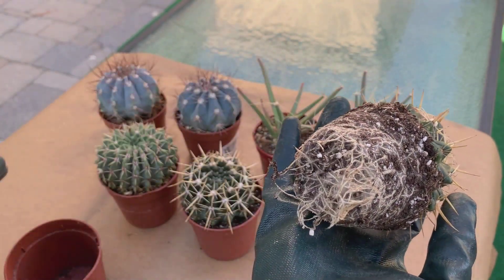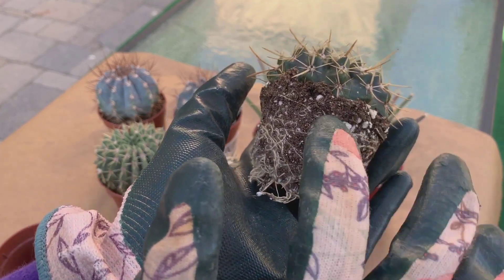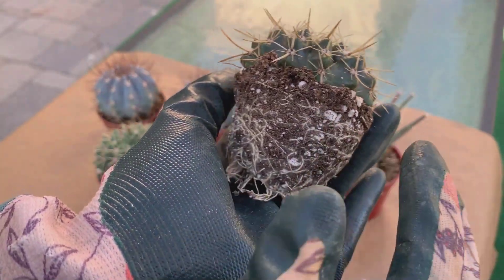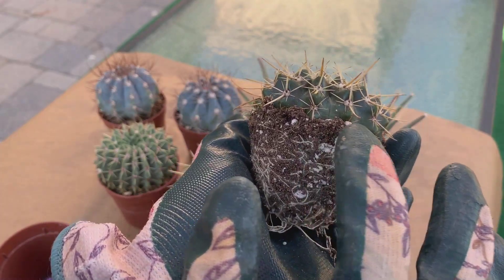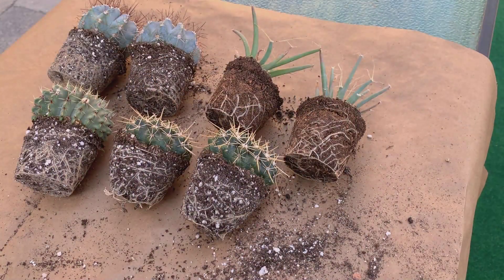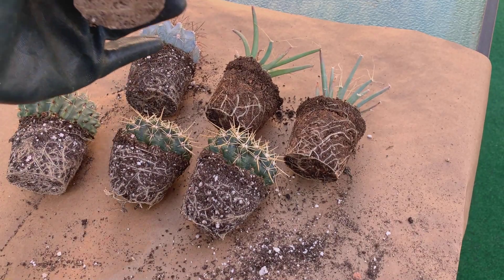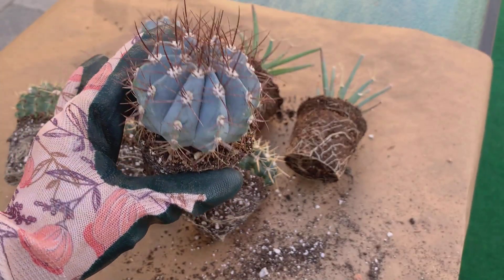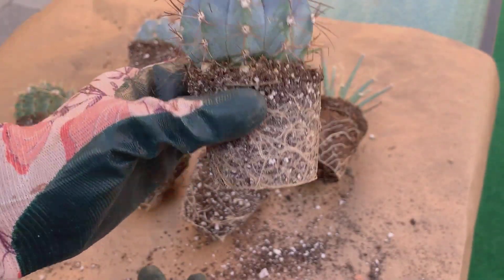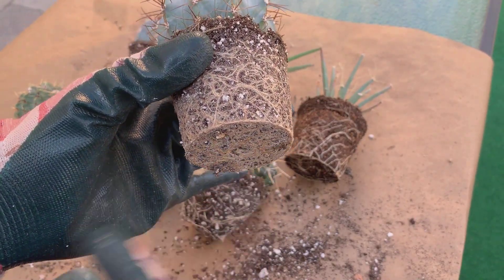I took one out of its pot — it doesn't have soil at the bottom but it has a good root system. The soil they use is very compact when dry. I can see a lot of perlite, some sand, and I think they use a lot of peat moss in it. Here are all of them out of their pots and they all look pretty much the same, although they do have a very good root system. What I'm going to do is wash off some of the soil to free up the roots.